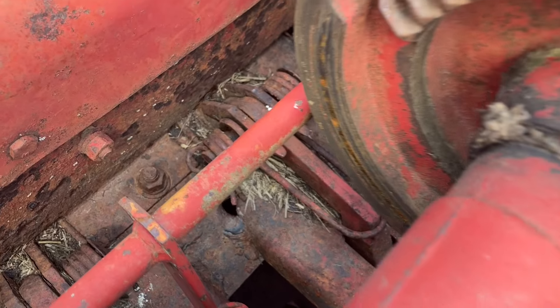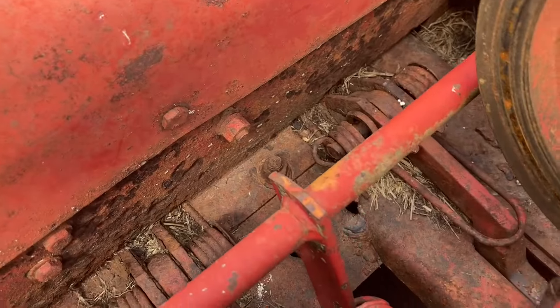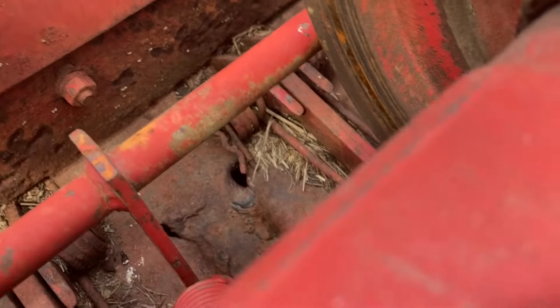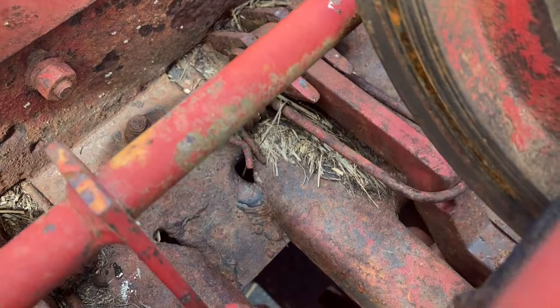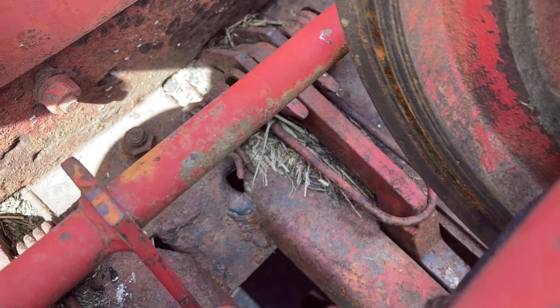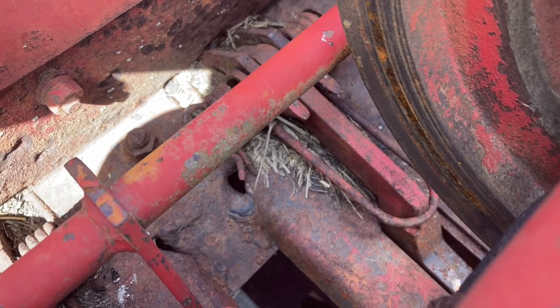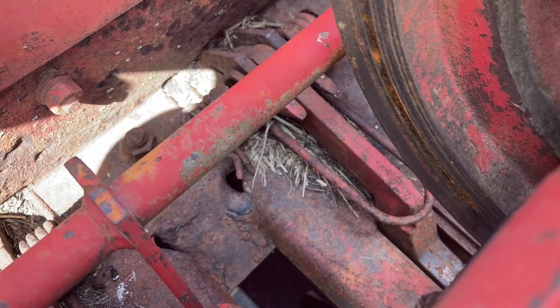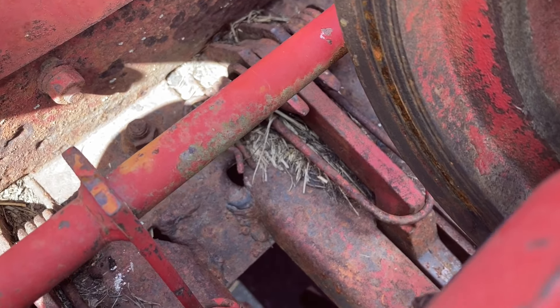These are your hay dogs right here. They sit just behind the knotter stack and the purpose of the hay dog is to keep tension on the bales every time your plunger makes a stroke back. The hay dogs are supposed to return back to their spot when you press up on them like this. If you have bad hay dogs or hay dogs that aren't working or missing, you might actually have poorly shaped bales, which this baler does.